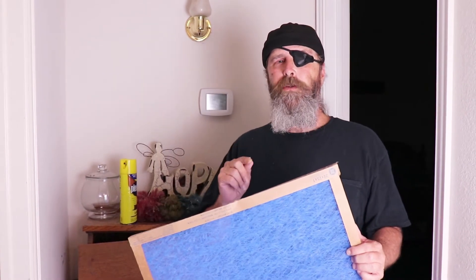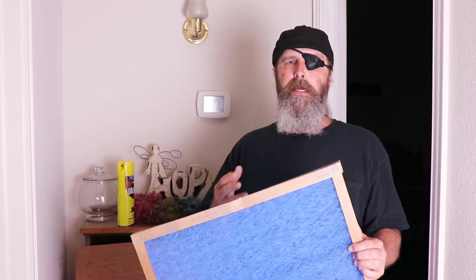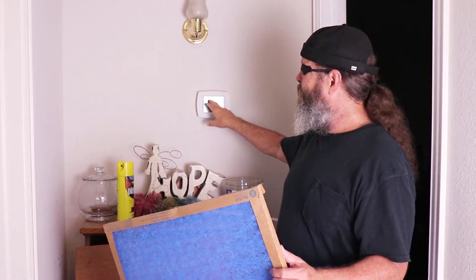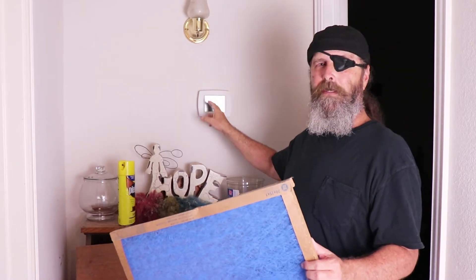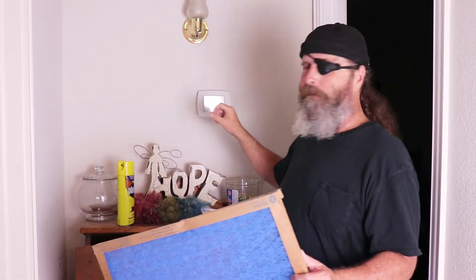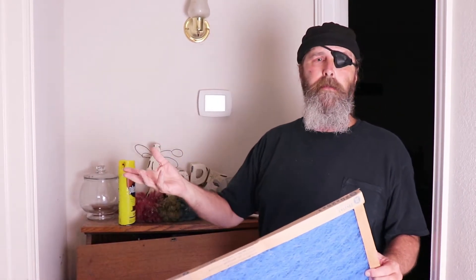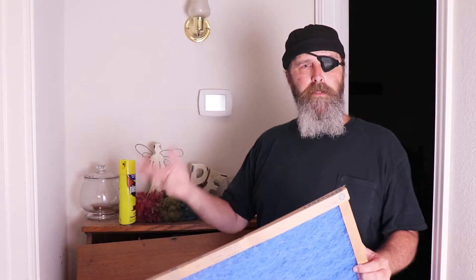You should replace your filters every 30 days, no matter what type you have, because they're going to get gummed up with dust and cause your unit to have to work harder. In this particular thermostat, there's a feature that tells me every 30 days to replace the filter. Problem is, I don't look at it all the time, so I set an alarm — I actually write it on a manual calendar that every 30 days it's time to replace the filter.